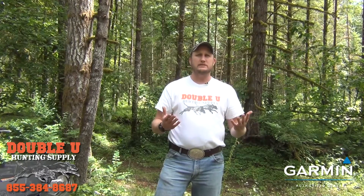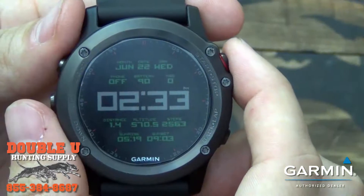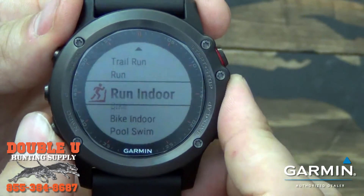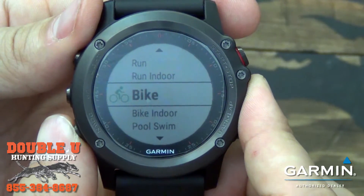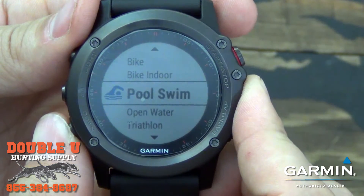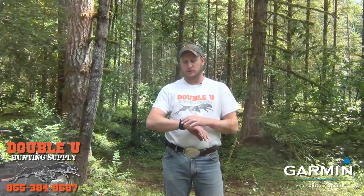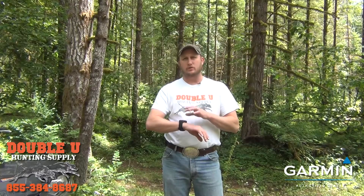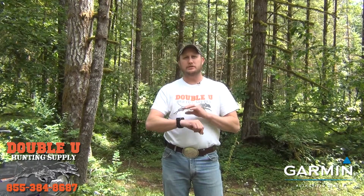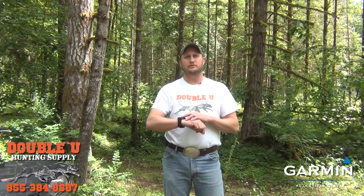It is a GPS activity watch. Any type of GPS activity — if you run, hike, or swim — it keeps track of how you sleep and how many steps a day you take, all calculated on your watch. So if you bow hunt and you want to get in shape for bow season and start hiking or running a certain amount of miles, this watch is going to be a GPS activity watch you'll be able to use for that.